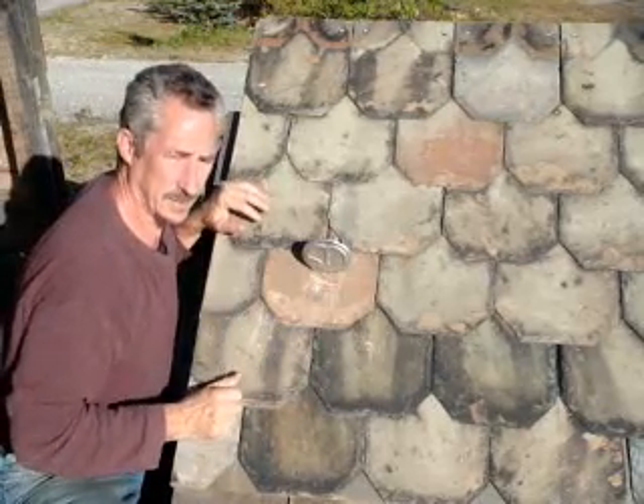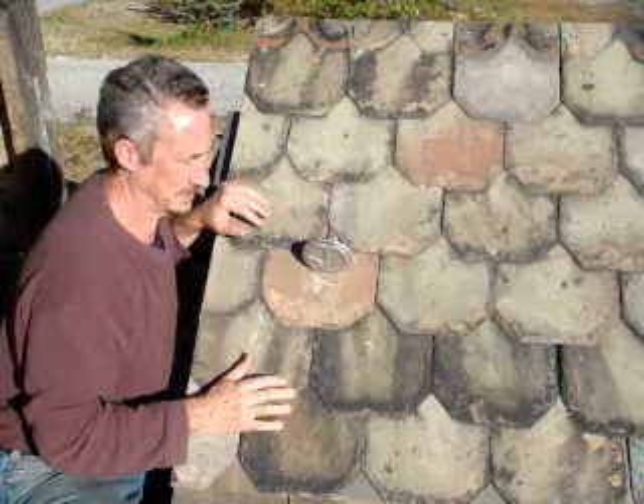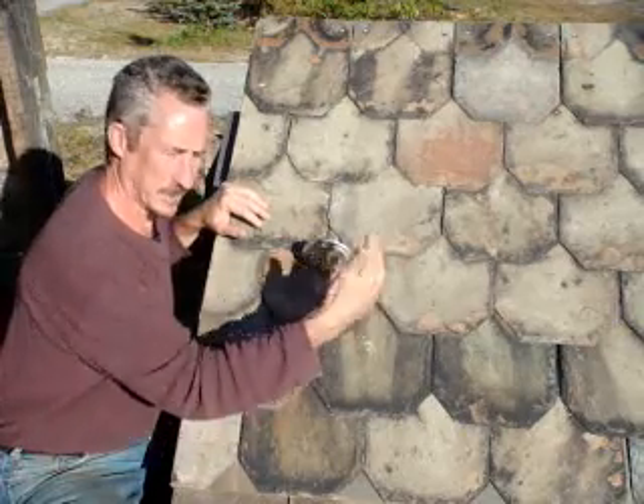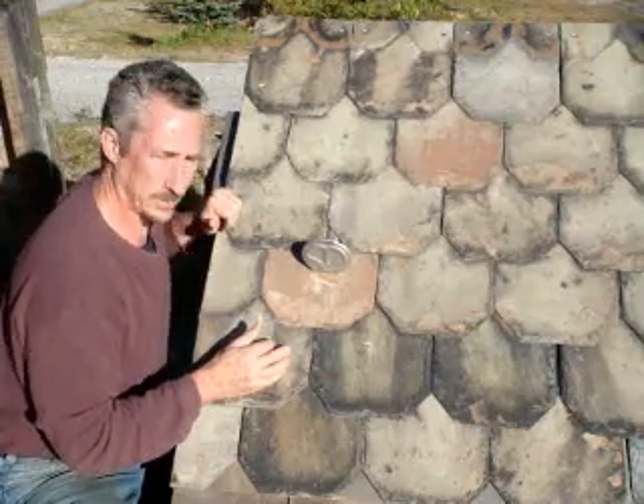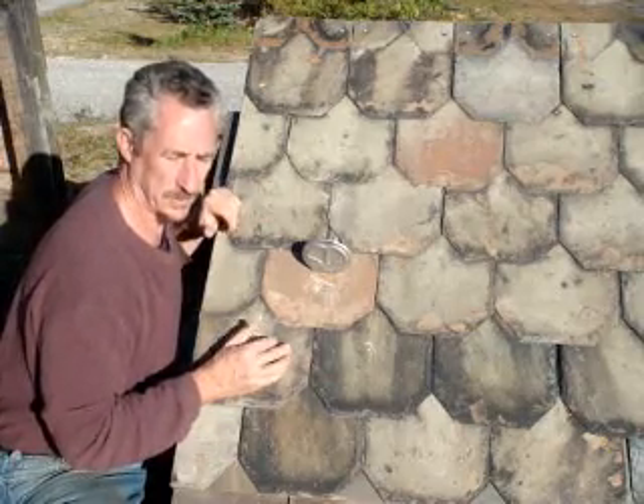The biggest mistake is not using enough. You have to use them every other slate, in at least three courses. If you're not using that many of them, you don't have enough of them.